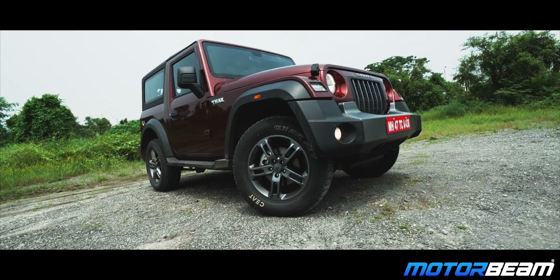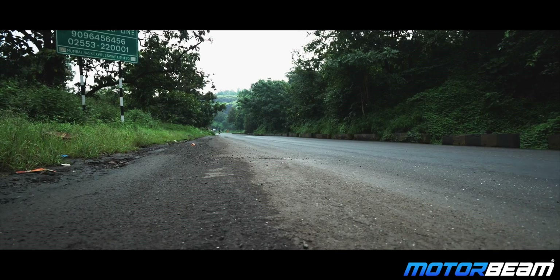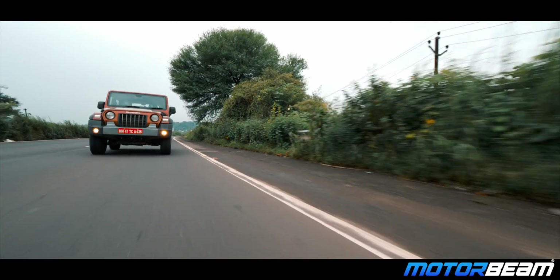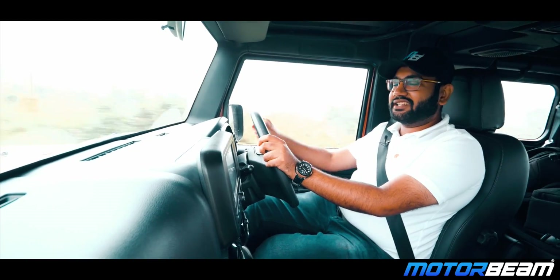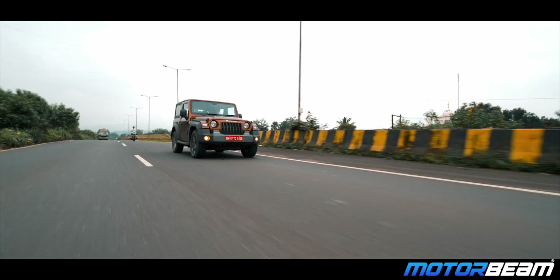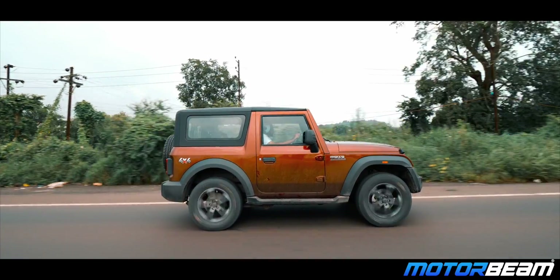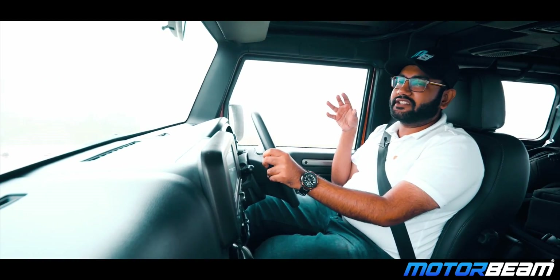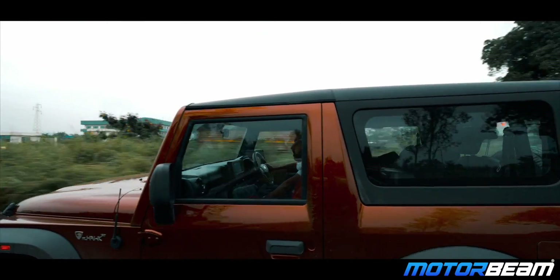Now we will drive on the road and see how the diesel engine performs. You get two engine options: a petrol engine with around 300 horsepower and 320 Nm, and a 2.2-liter M-Hawk diesel engine — the same engine found in the XUV-500 and Scorpio — which produces 130 horsepower and 300 Nm. I'm driving the diesel manual variant, but Mahindra also offers a 6-speed torque converter automatic. This is a tried and tested engine, always impressive in other Mahindra vehicles, and in the Thar it offers good driveability and performance.